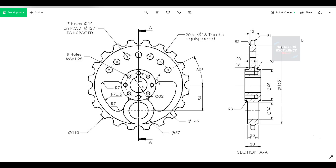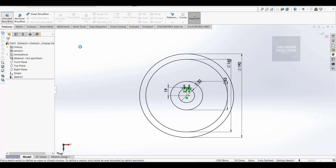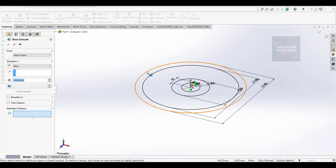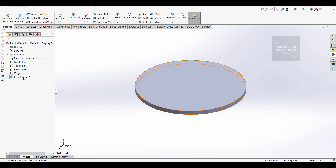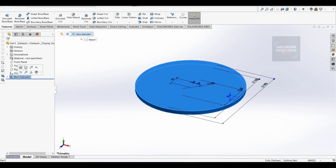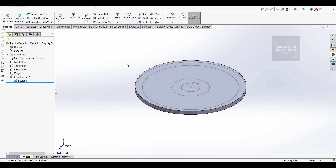Now we extrude our sprocket. The outer portion is 8mm, the second one is 12mm, and the middle portion is 30mm. Go to feature and extrude - firstly click the outer circle, go to mid plane, dimension is 8mm, click OK. Now go to extrude again, click on sketch and show.